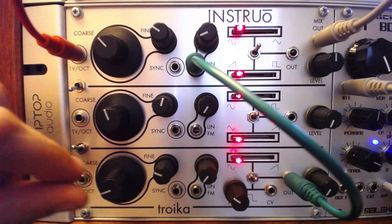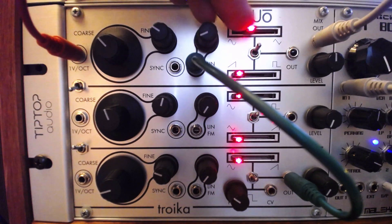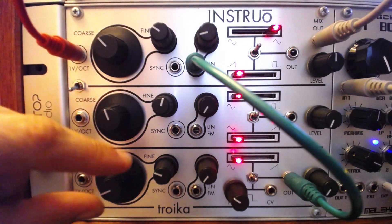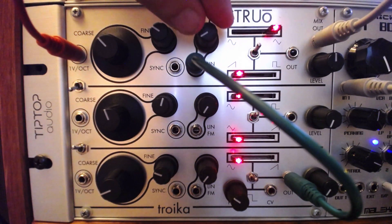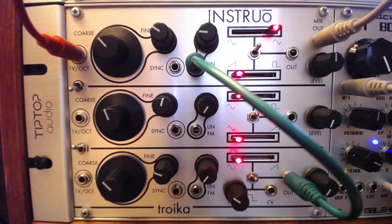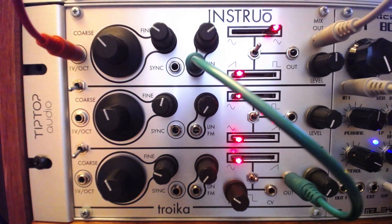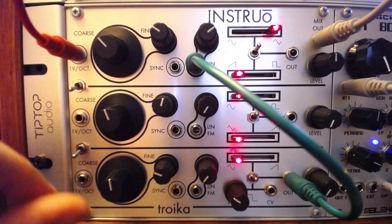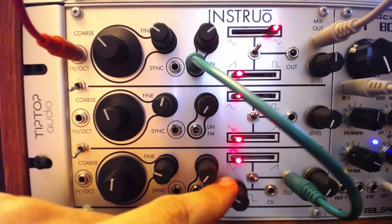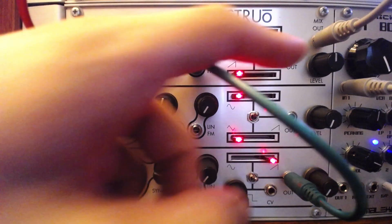I'll increase the linear FM attenuator on oscillator 1, and we should hear some vibrato. As we increase the rate of oscillation and the index, we should hear some nice rich FM tones being generated. Combined with a pair of amps and envelopes, this module can become an atonal beast.